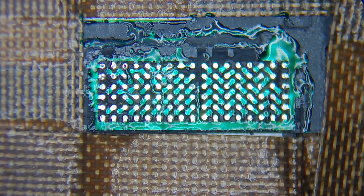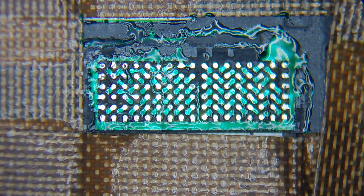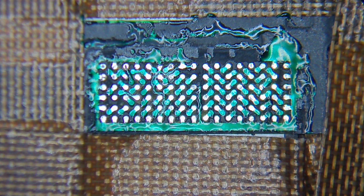This is the final result. As you can see, I have two pads over here that I scratched, but I did the jumper and now let's go and solder the IC.